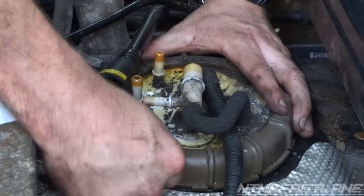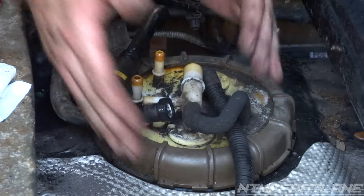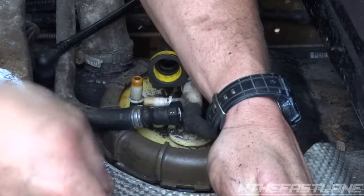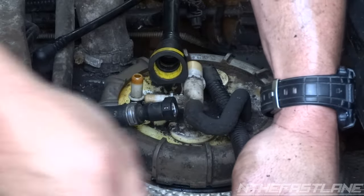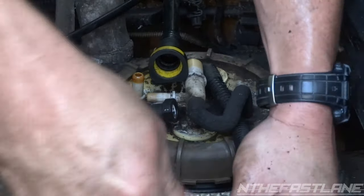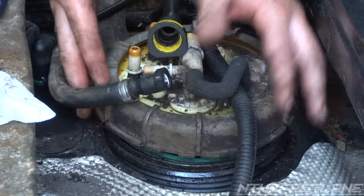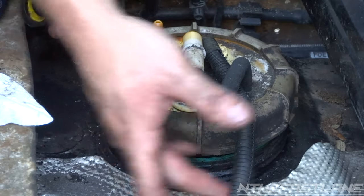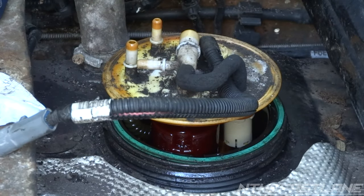Now you're gonna turn this ring. In order to turn it, you can get yourself a flathead and gently smack it with a mallet to get it to turn — it's gonna be counterclockwise, not clockwise. There we go. It's a little springy — you can see it's actually spring-loaded. So what you're gonna do is fold all this stuff in and pull this ring off. Set that aside.